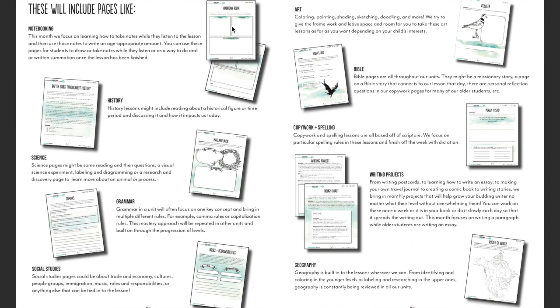There will be pages about a historical figure or time period, science of course, the life cycle of the bird, habitats, ecology, grammar pages, social studies. There's definitely lots of mapping as well, which goes with geography, a writing project, copywork with spelling, Bible, and art. So you're going to cover all those different subjects in the unit.